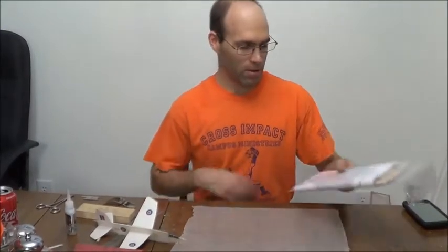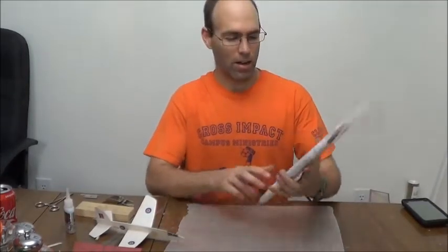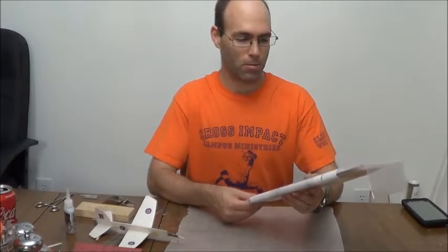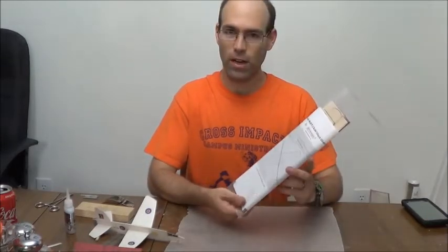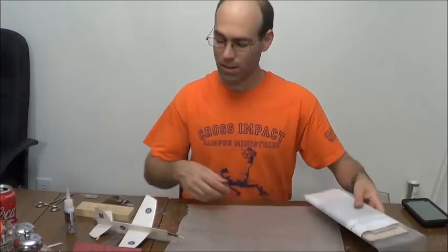Hello, I'm Joshua Finn from J&H Aerospace. Today we're going to build the Focke-Wulf P1, a proposed jet aircraft from Germany in World War II. This is for a Flying Aces Club scale jet catapult contest event.